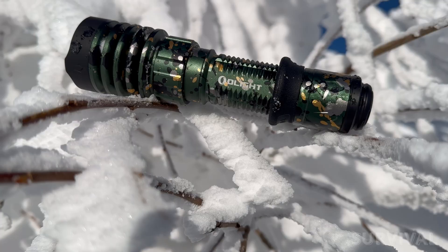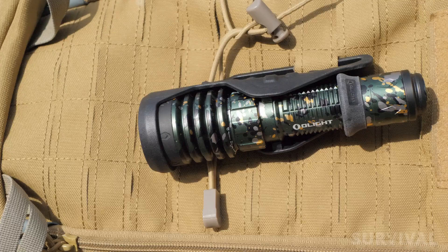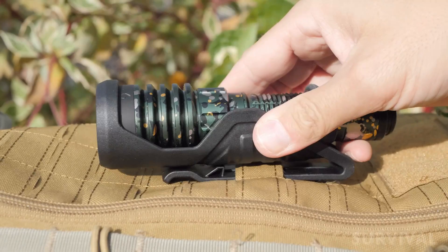Being waterproof and almost indestructible, the Warrior X4 is perfect for the great outdoors or in any situation where there's a risk of damage. When you carry this flashlight with the rest of your tactical equipment, it's going to be the last thing that's damaged. As far as brightness goes, this is one of the brightest flashlights that I own. The X4 has an excellent duty-oriented beam with a defined hotspot like Olight's hybrid TIR lens, but with wider, brighter side illumination. There's tons of beam distance, with a maximum throw of 630 meters.